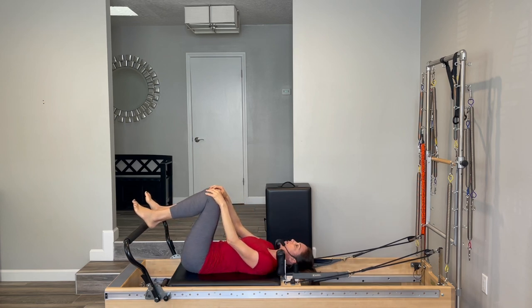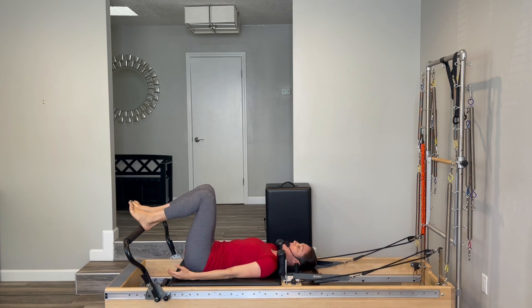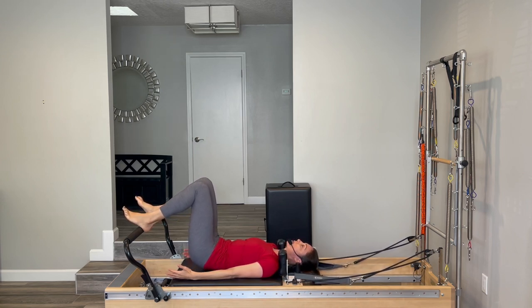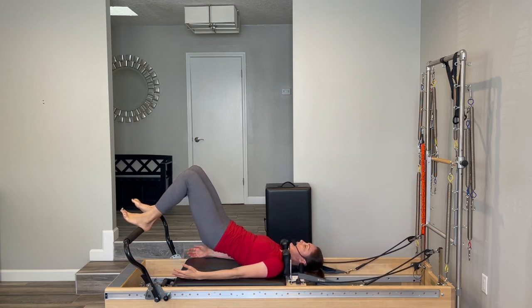Now set the heels down onto the foot bar, sits-bones distance apart — about a knuckle's distance apart. Let your arms rest to your sides. If you chose to have your headrest up, go ahead and put it down. We're going to do a little bridging for the spine. Do a little imprint, letting your low back gently press against the mat, and start to roll the hips up. If your back is really tender today and a bridge doesn't feel like it's going to work, you don't have to bridge all the way up — you can just do a little imprint.